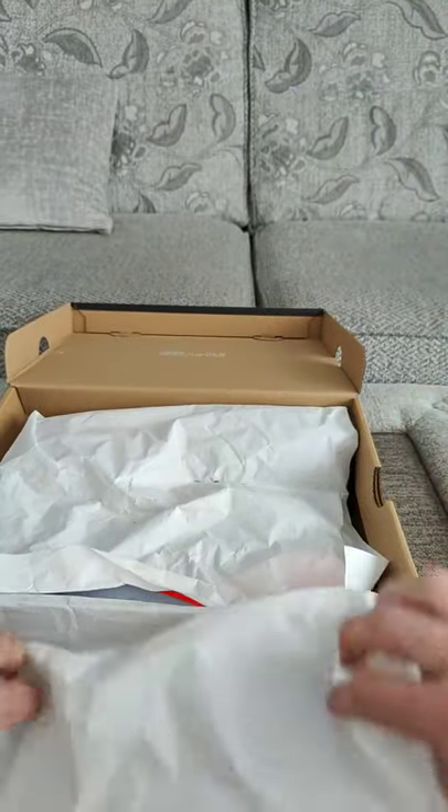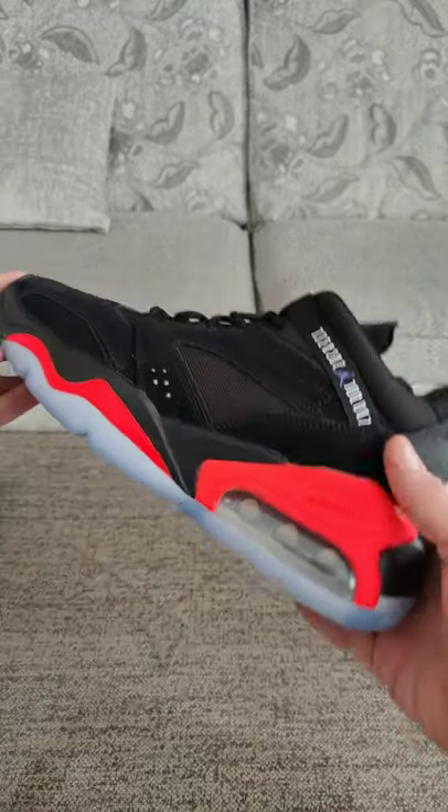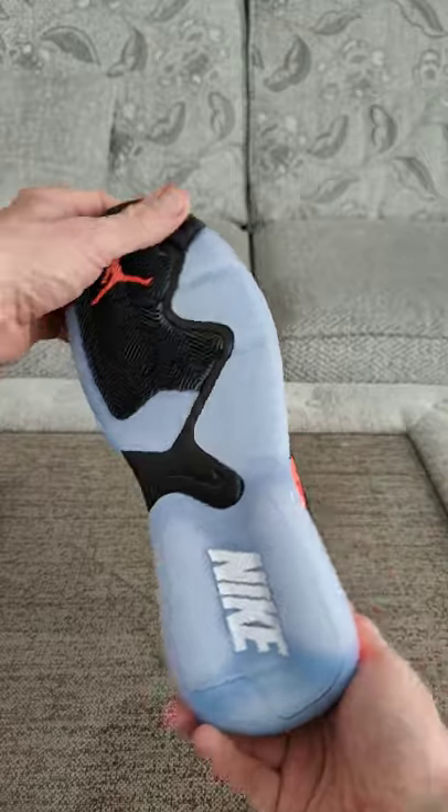Pop it open. Take these out — nothing else inside. Here you go, nice bright colors.